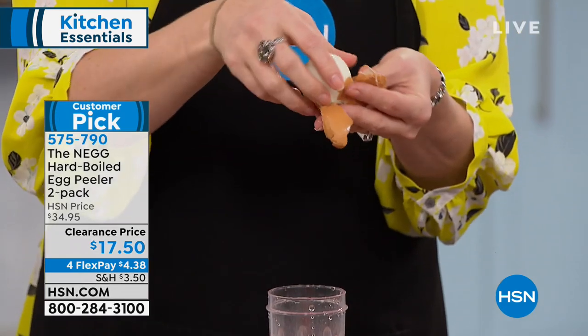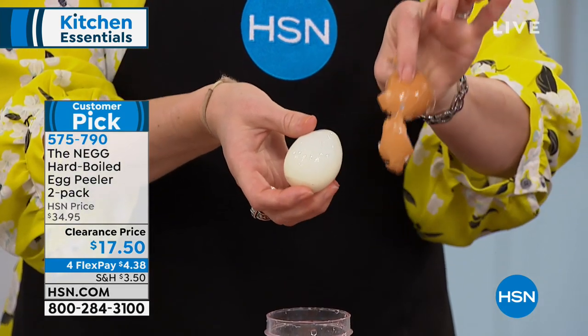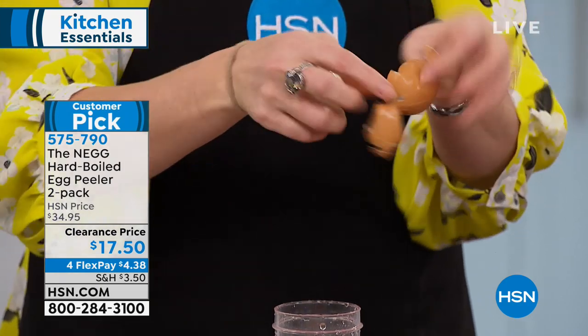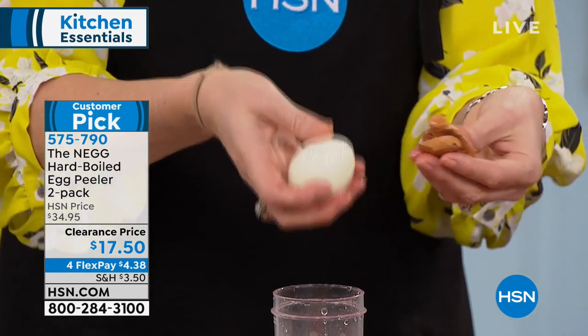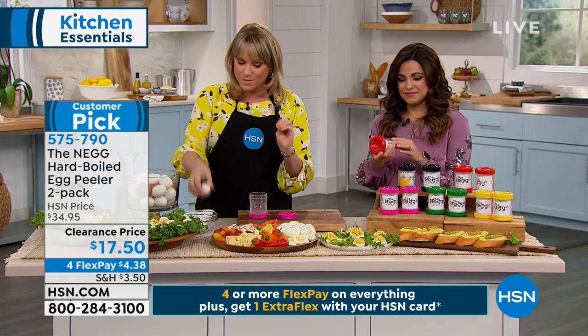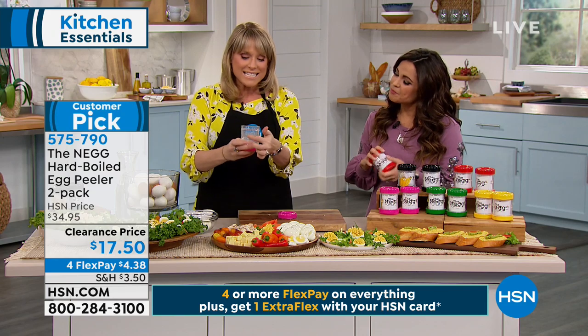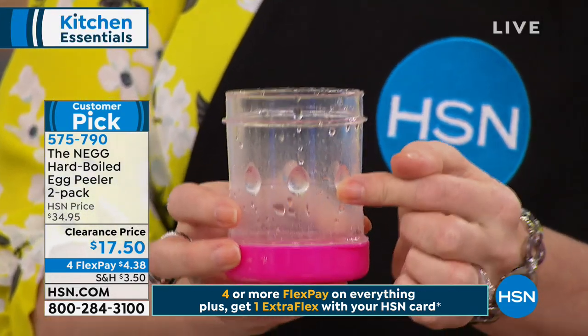She based the NEG off commercial egg peelers, and you can see the egg almost jumps out of its own shell — the whole shell comes off almost in one single piece every time. It has little divots designed in the shape of an egg, which is adorable. You're getting two of these, so maybe you want to keep one and gift one away.